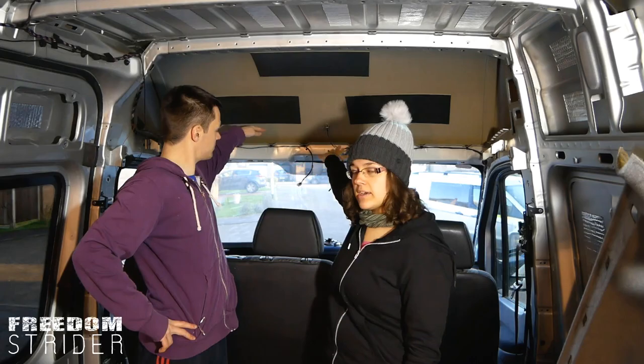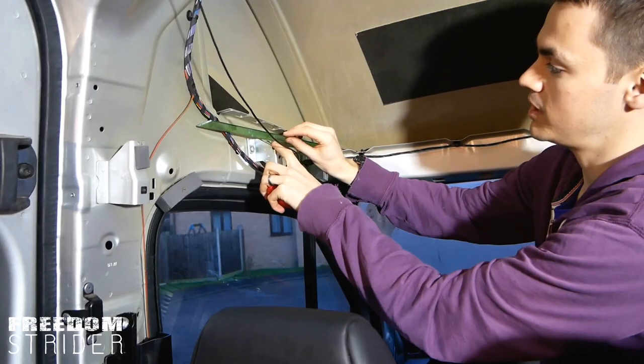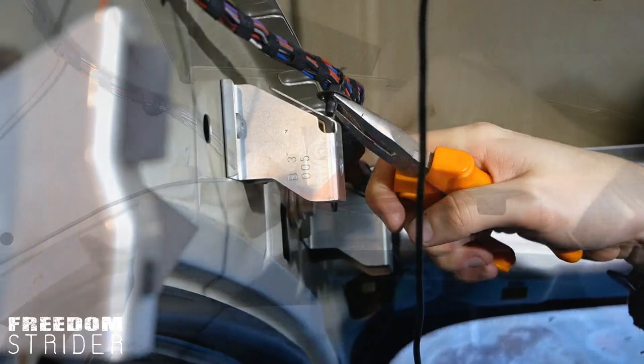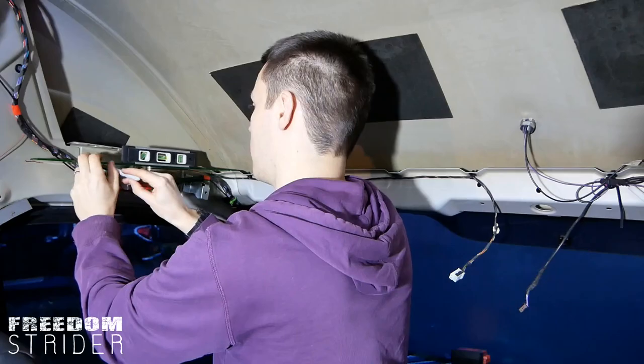Our headliner shelf is going to have a bit of a twist — this part will not have a headliner. We need to work out how the shelf is actually going to be supported. The shelf is going to sit roughly here, so the cables can sit on top of this one but not this one. We've repositioned these clips so that the wiring harness now comes beneath this one and rests on top of this one.